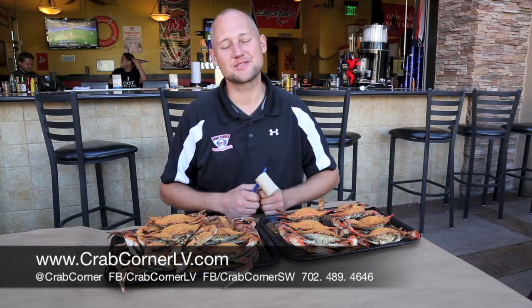Hi guys, welcome to Crab Corner Southwest. My name is Mark Small and I'm one of the owners here at Crab Corner. We've got a couple new options we're going to show you today, and also we're going to show you how to pick an actual blue crab. We're going to take our time today and pull one apart for you and show you some of the tools we use, so you can come in and actually enjoy one of our steamed blue crabs fresh to order.